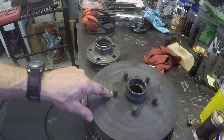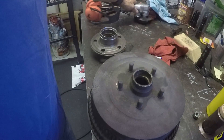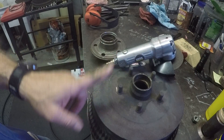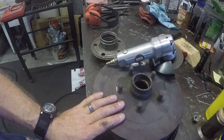So what I started doing — you can see the little shininess right there — I'm basically cutting the shoulders off and then pushing through. I'm just using the edge of a grinder, working around it. Once I get it through I can knock the stud through and get the hub out of this drum.